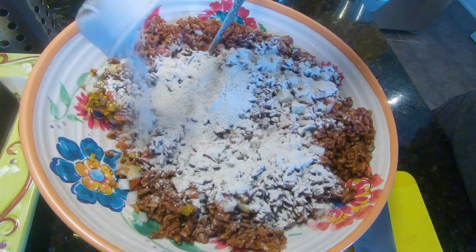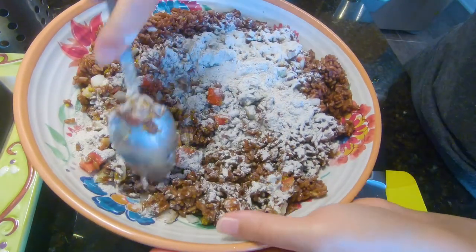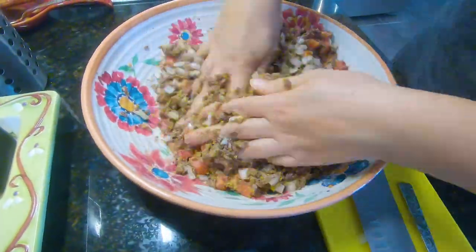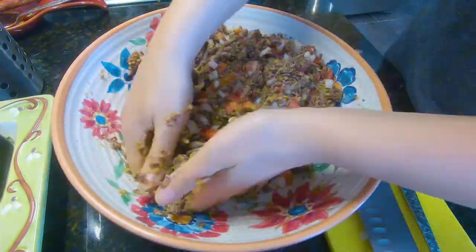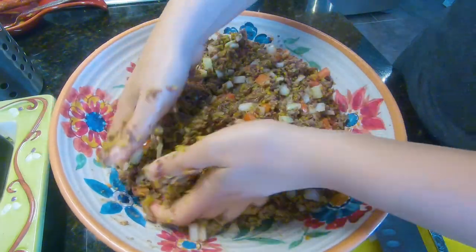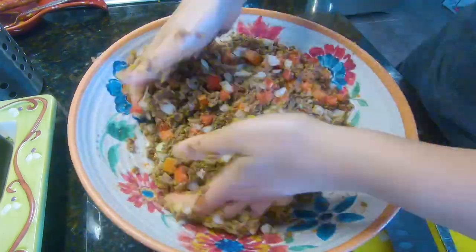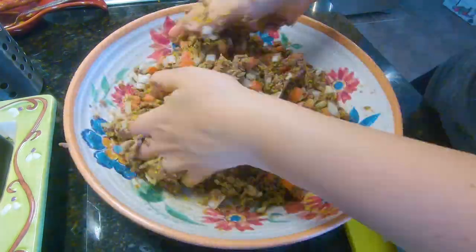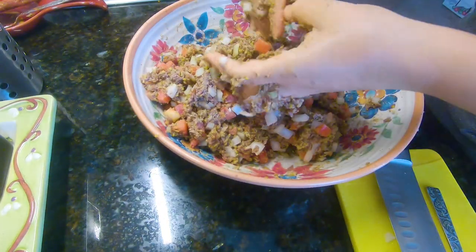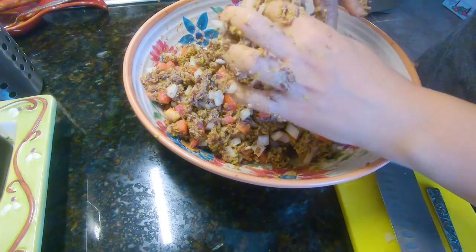I'll mix it and see if I need to add more, but for now it's half cup. I decided to mix it with my hands to make it more sticky. It's ready, and now he wants me to bake it, so we'll see how it comes out.